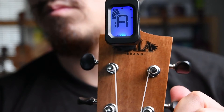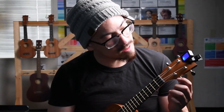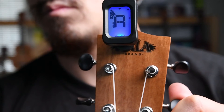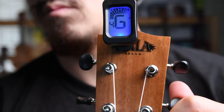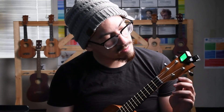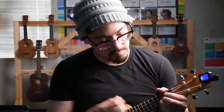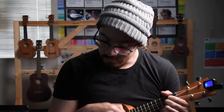And lastly, the A string — our first string. This one's pretty close. It just needs to be tuned just a wee bit; it's a little flat, a little low. There we go. And our ukulele is now in tune — awesome!